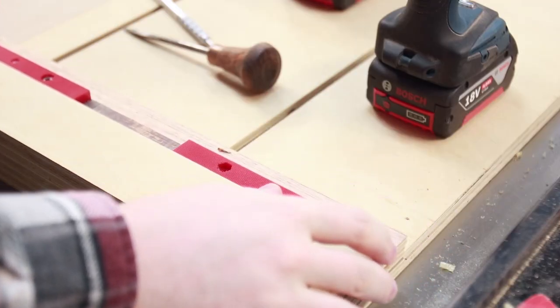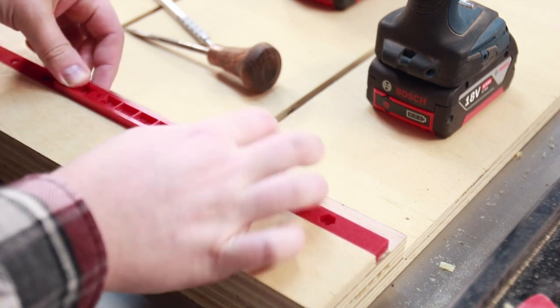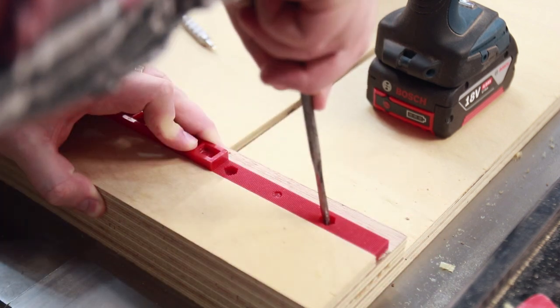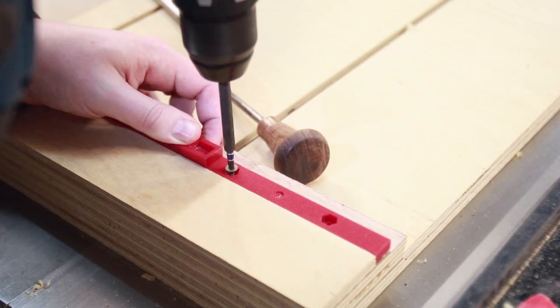Four of the Incra racks are installed on the back of the fence with just two screws each. The fifth rack goes on the stop block. The spacing between them just needs to be slightly less than the length of a rack piece — I used the fifth piece to position them so they meshed correctly.